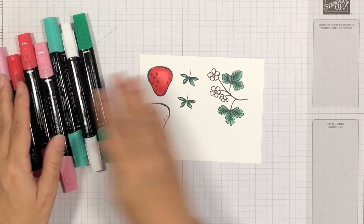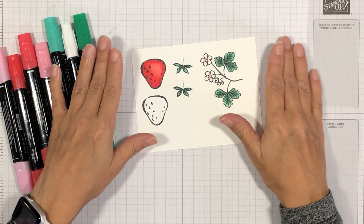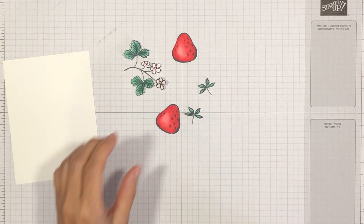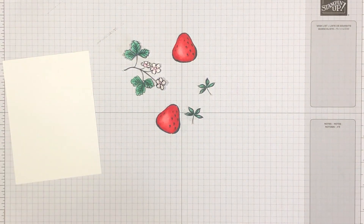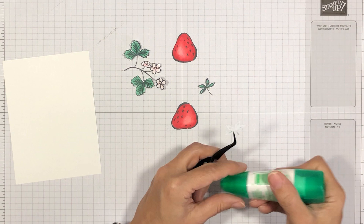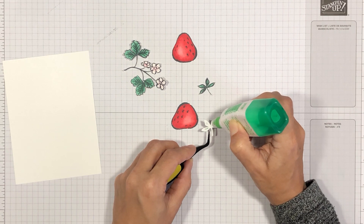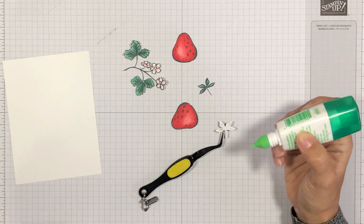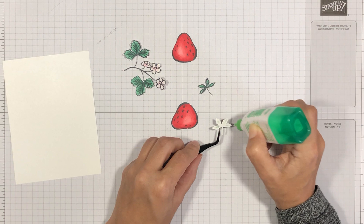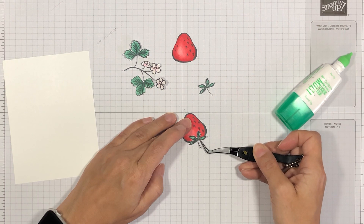I'm going to color the remaining strawberry and then fussy cut all the images out, and then I'll be back. So I've finished fussy cutting — you can see what the images look like here. I do have a video on YouTube called 'How to Fussy Cut Like a Pro' if you want tips for getting great results. Now I'm going to take a little bit of liquid glue, place some on the leaves, and stick that onto the top of the strawberry.